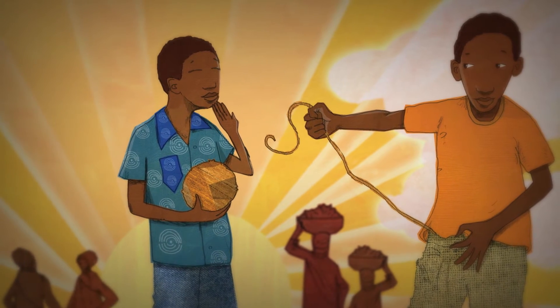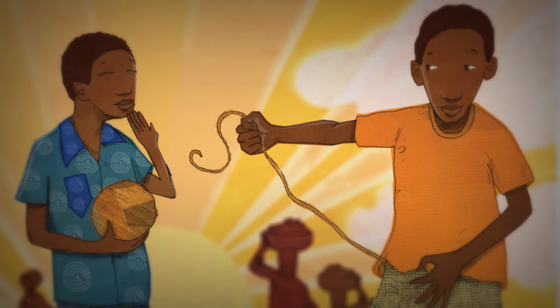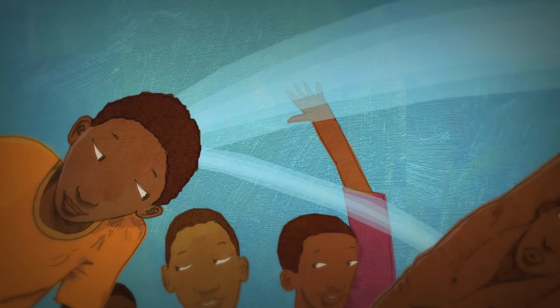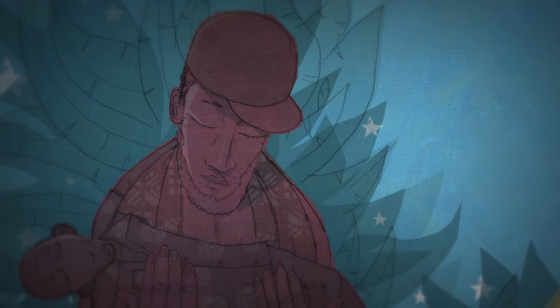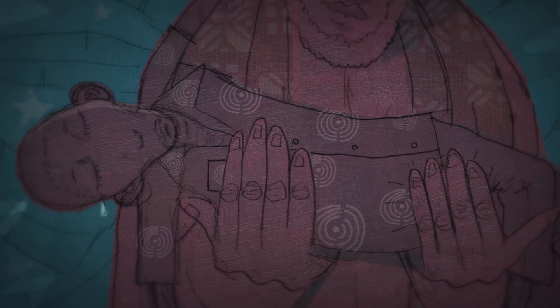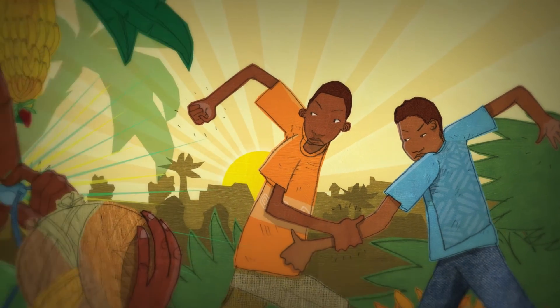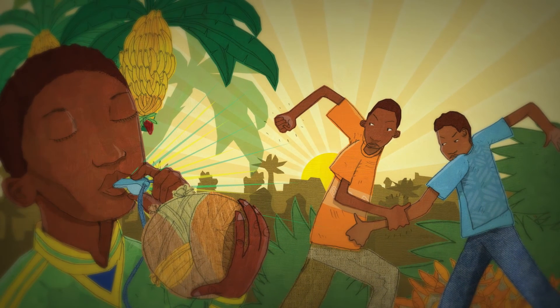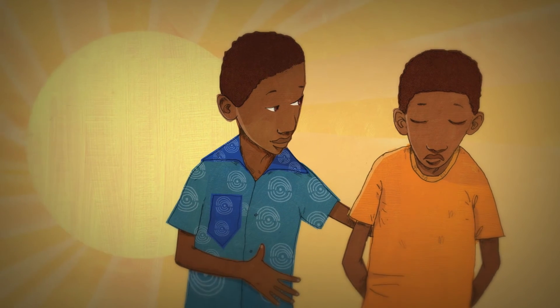Soon the two boys find themselves busy making banana leaf balls and organizing games and practices for the kids in the camp. Working as a team, they no longer feel alone and even become hopeful for the future. Based on a true story and brought vividly to life by the award-winning illustrator Shane W. Evans, The Banana Leaf Ball demonstrates how sport and play can help children overcome their differences and foster feelings of trust, confidence, and belonging on playgrounds close to home and around the world.